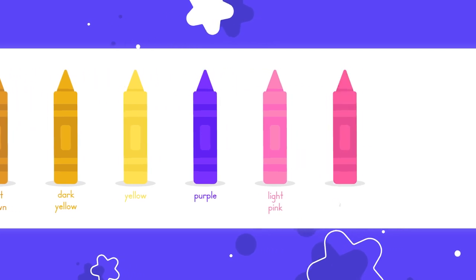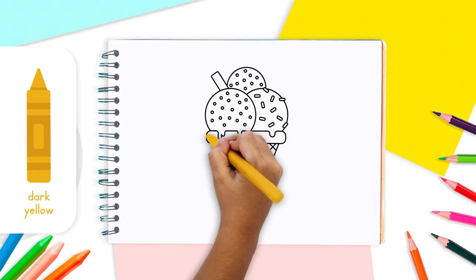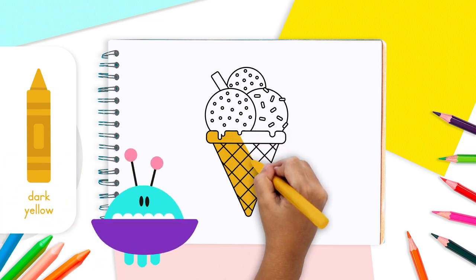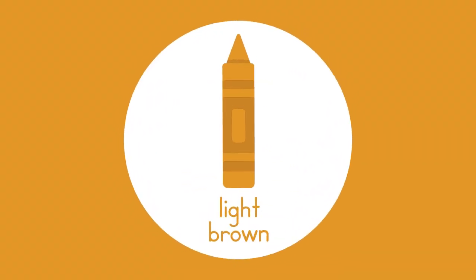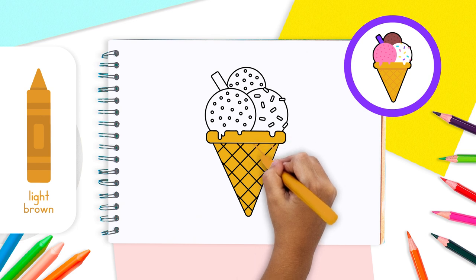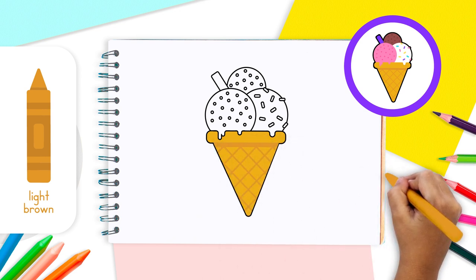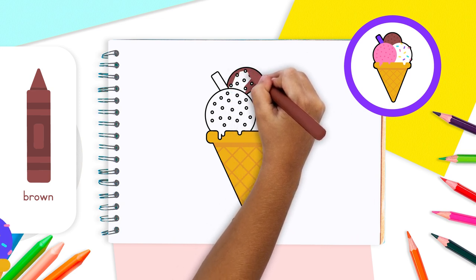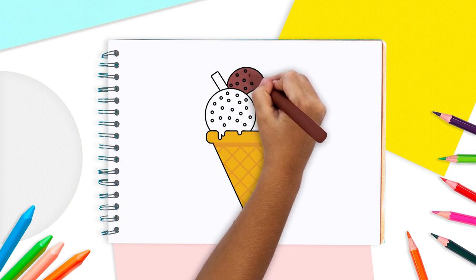For this drawing, we'll be using dark brown, brown, light brown, dark yellow, yellow, purple, light pink, dark pink, blue, and white. Start with the brown color palette: take your dark yellow and color the entire cone. Use light brown to shade all the stripes on the cone, including the part between the triangle and the base. Then use brown to color scoop number three like chocolate ice cream, and dark brown to color the little sprinkles on scoop number two.